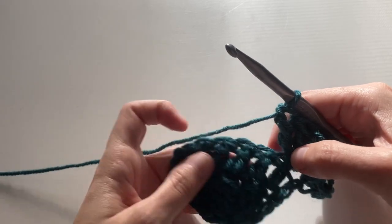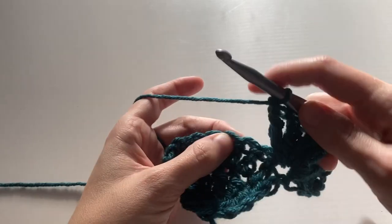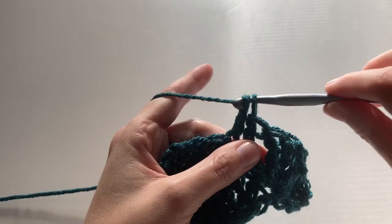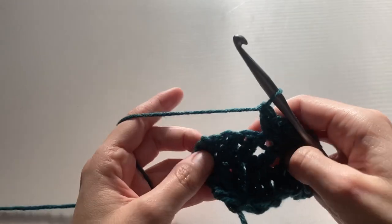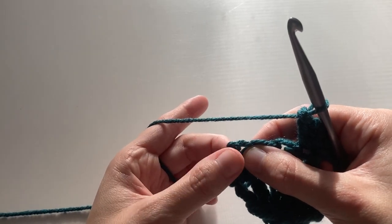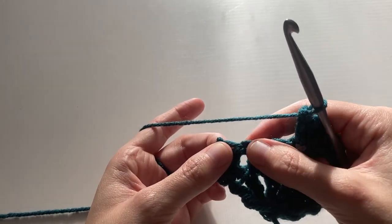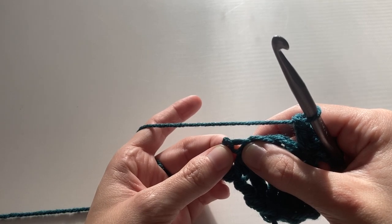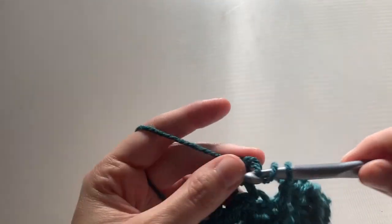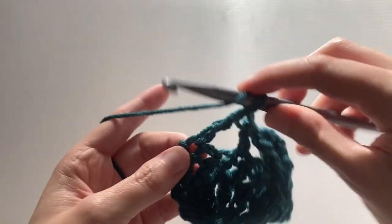So I skip two stitches here and here and into the third one I'm going to put a double crochet. Now I'm going to skip two more stitches, and into the second to last stitch — because the chain counts as a stitch — after skipping these two, I'm going to do six treble crochets, reserving the last treble crochet for something special. So let's go ahead and do six trebles into the second to last stitch.